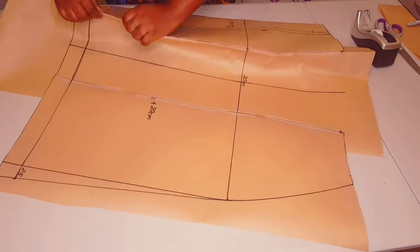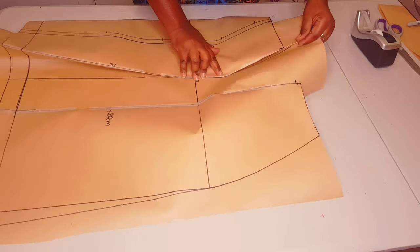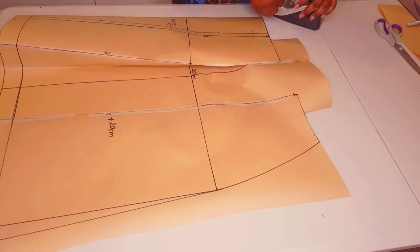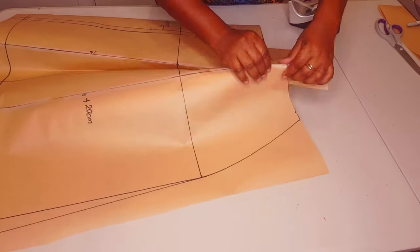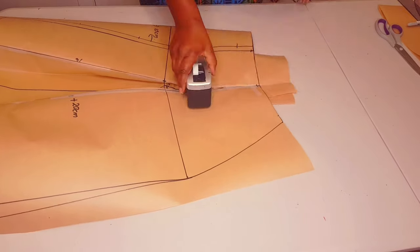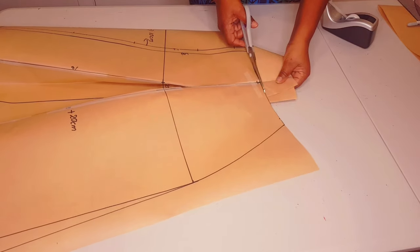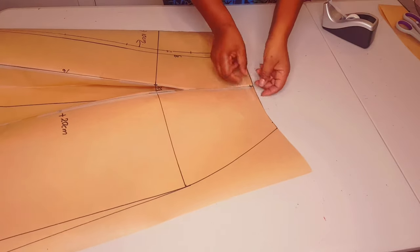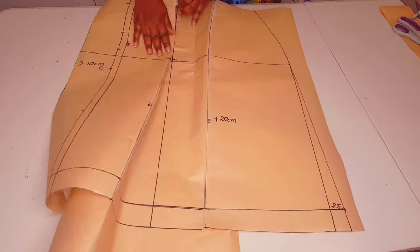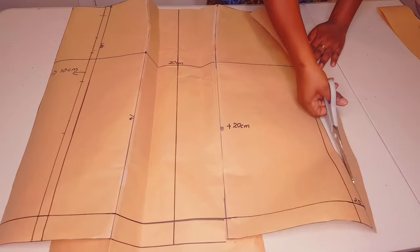Next, fold your pleats the normal way you would when sewing the skirt, so we get the shape of the waistline. Bring both sides to the middle line to form the pleat and tape everything down. Cut along your waistline to get the shape of the pleat at the waistline, then open your pleat and finish cutting the rest of your skirt pattern.